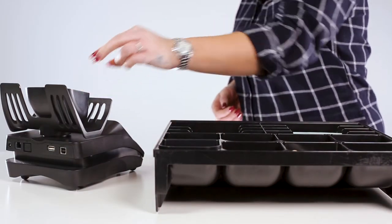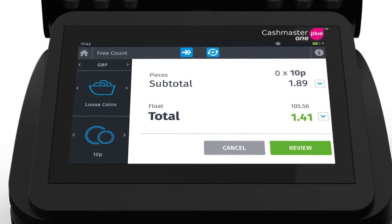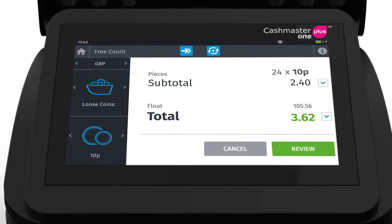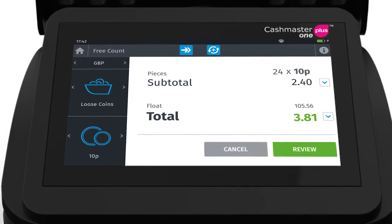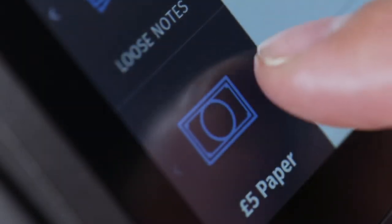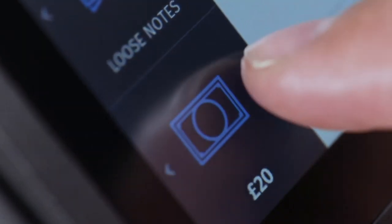The Cashmaster Count screen is designed to be clear and concise, providing you with the necessary information you need to perform your counting activities. The counter will automatically lead you through the counting process. However, denomination and currency can be manually selected at any time via the menus.